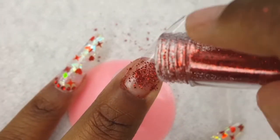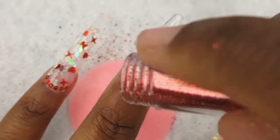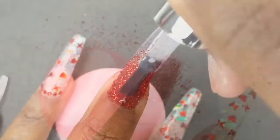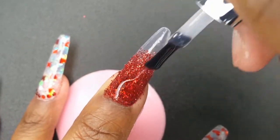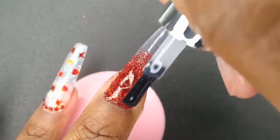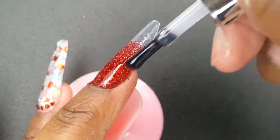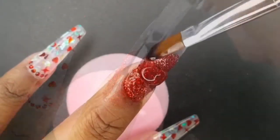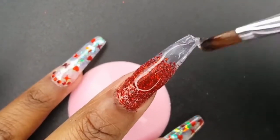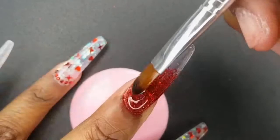I'm going to cure for 30 seconds. After using my base coat to encapsulate the glitter, I'm going to cure my nail again for 30 seconds. I am using my hard gel to build up the structure of the nail and curing for 30 seconds in between each bead.